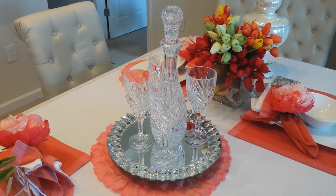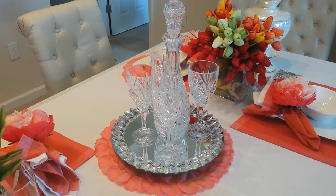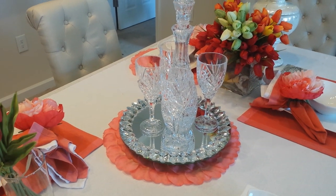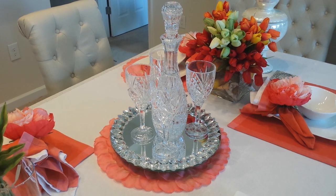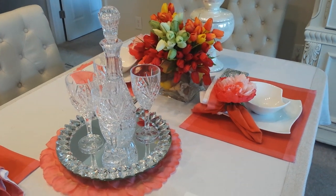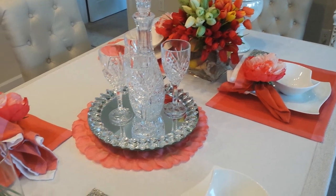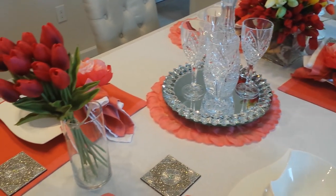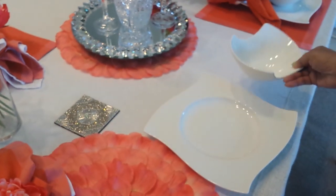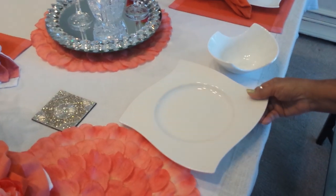So I used three placemats, putting one in the center with my Lazy Susan and my decanter and glasses where you could put juice, wine, or whatever you want to serve. I'm debating whether I'm going to keep this tablescape down because my mother, my brother, his wife, and my sister are coming to dinner on the 23rd. But knowing me, I'll probably switch this out because I love to do tablescapes, especially during this time of year.